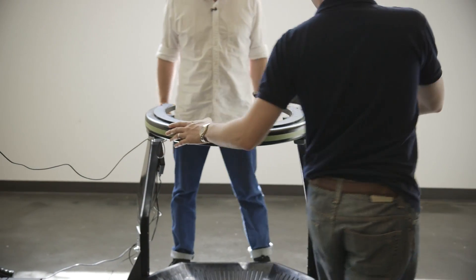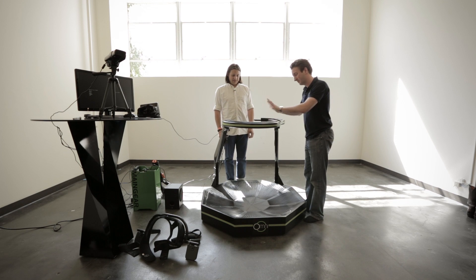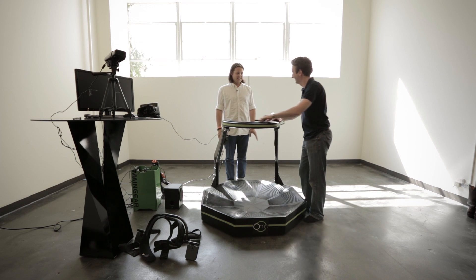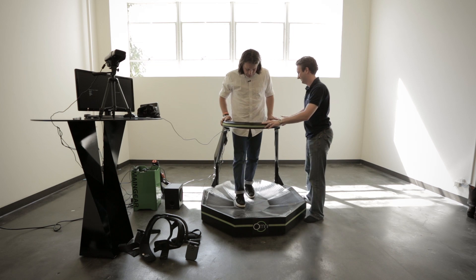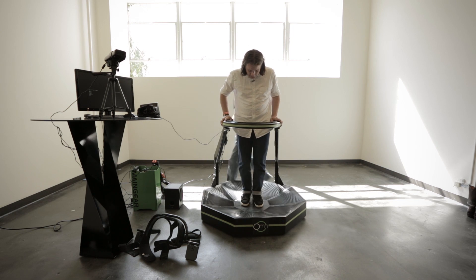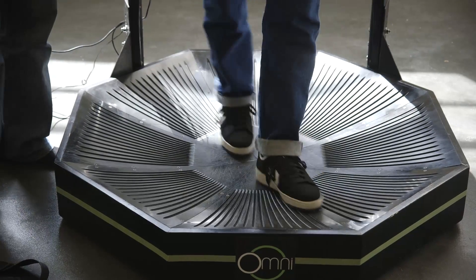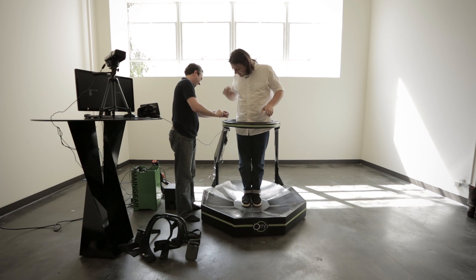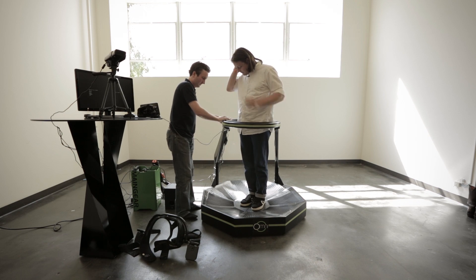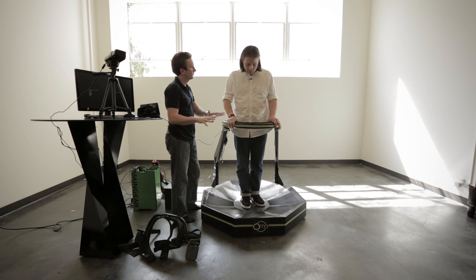What I want to do now is guide you through because this is your first time — you've never done this before. Just be careful. Hold on with both hands, it's going to be slippery. This would be great for dancing games too. It could be. So what I want you to do first is hold on with both hands and we're going to start with small steps.